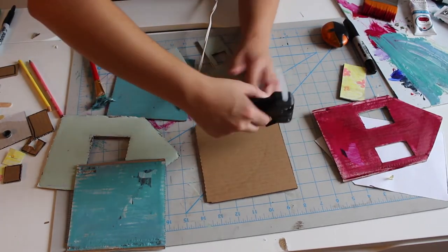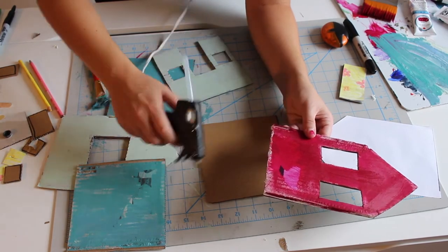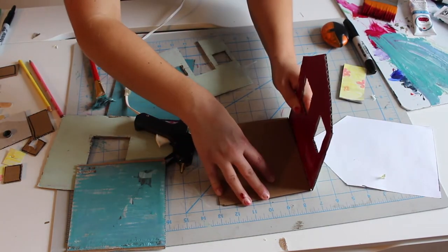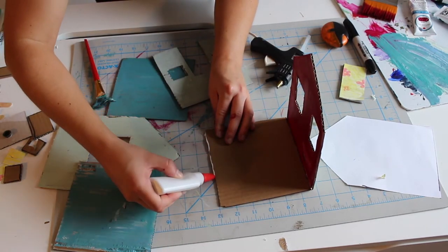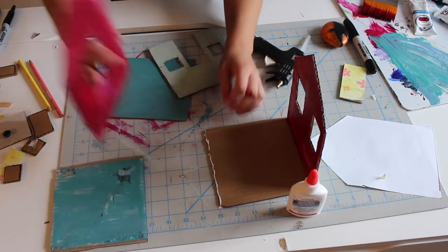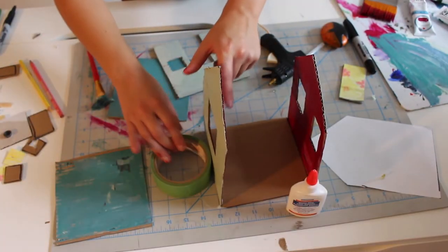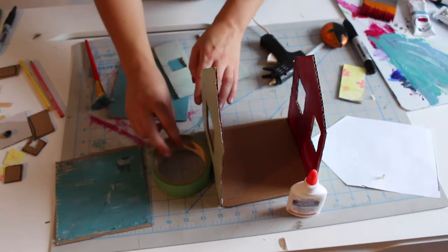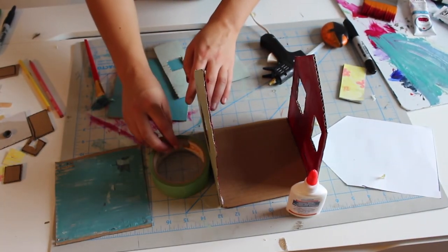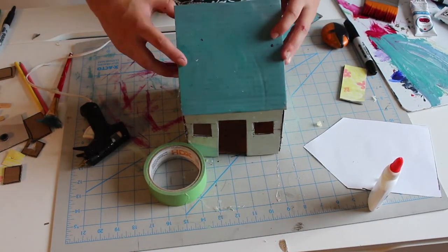Hot glue works best to assemble the pieces together. However, hot glue should only be used by an adult since it can get very hot and potentially burn if it comes in contact with your skin. If you're using white glue, it will take longer to dry and the walls might have more difficulty standing upright at first. To help with this, prop an object at the base of the wall to keep it upright while the glue dries. If you're using masking tape, the tape will be visible, so you might want to consider painting over it or covering it with a colored piece of paper afterwards.